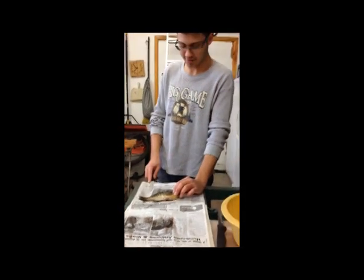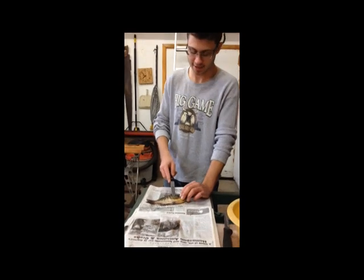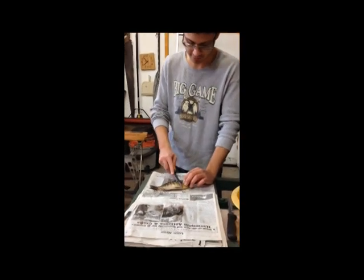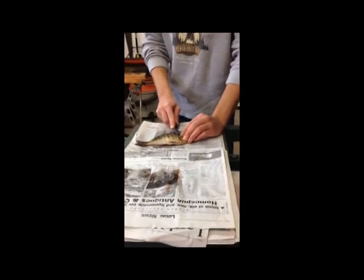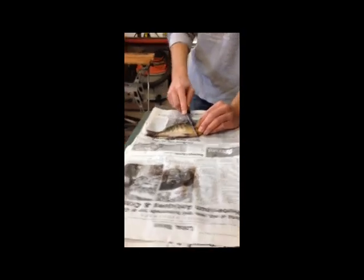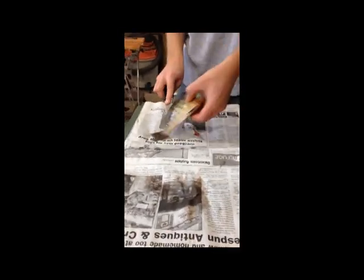Folks, here we go — we're gonna clean these bluegill. We're gonna do it the fillet way. A lot of people do it this way and it's the most common. So here we go. First, you gotta make your cut here — make sure it's under the gills, and then you gotta go right along the backbone.